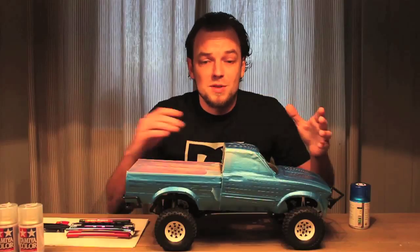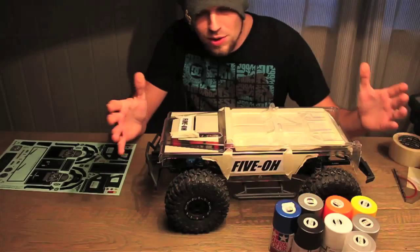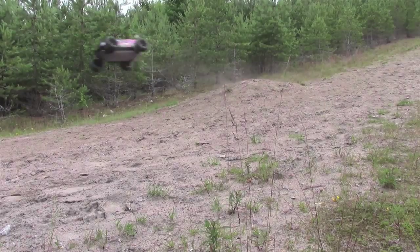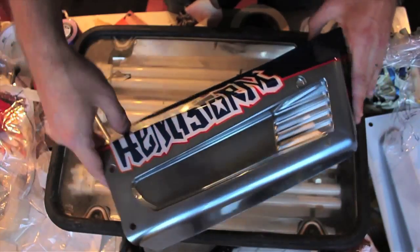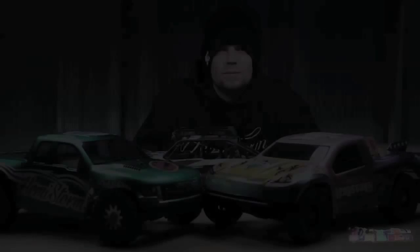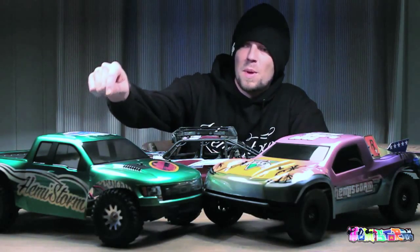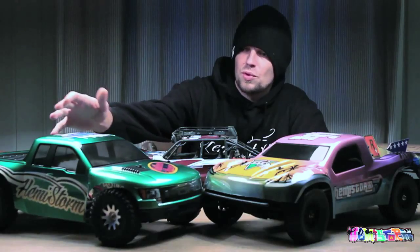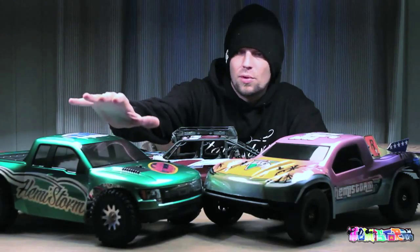Thank you for watching. I'm sticking to the 10th scale shortcourse stuff for now. Last week you've seen me paint up this Proline Ford Raptor SVT shell. It's originally intended for a Slash or a Slash 4x4 but I dropped it on my Blitz.